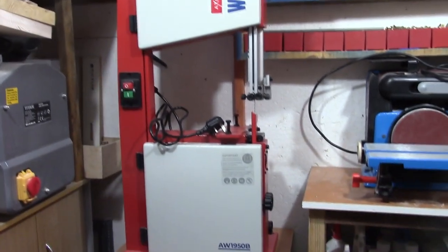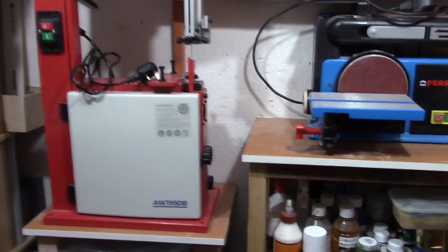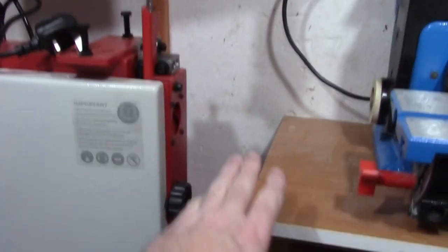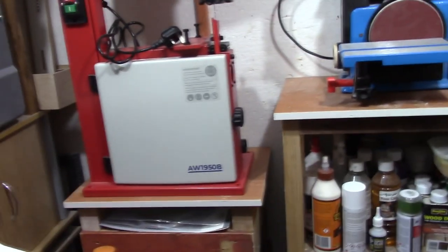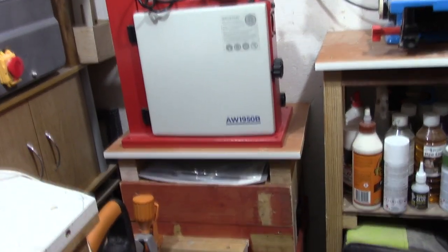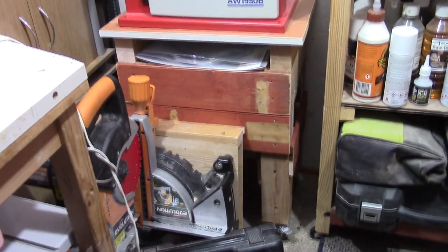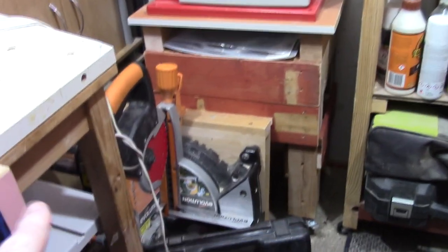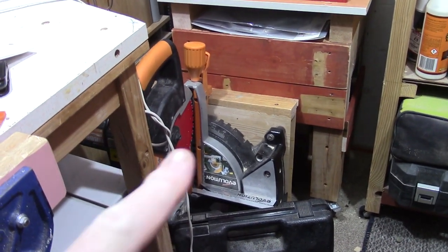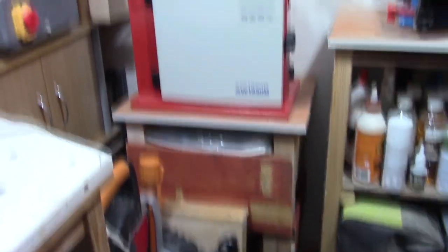Right, that's where we've got it — it's where the other one was. All I've done is cut the top off where the other bandsaw went and I've used that for the top of this. The bottom part, what I already had, it's what used to hold my crosscut saw on. So I've just extended it up. It's only offcuts of wood — it's only a shop project anyway.